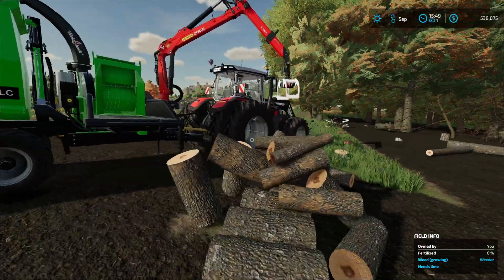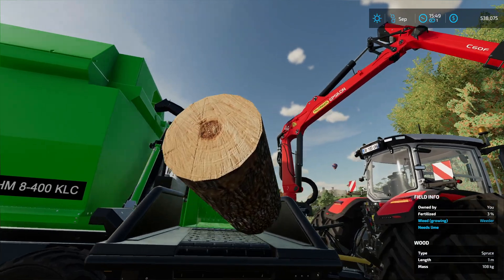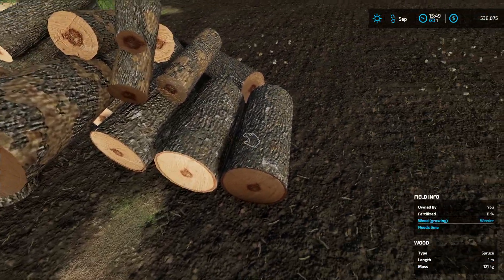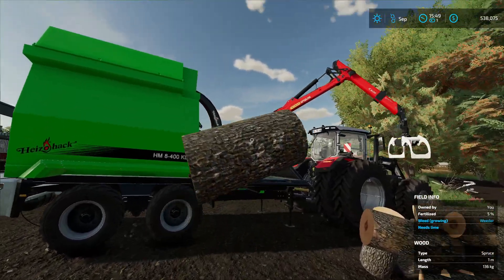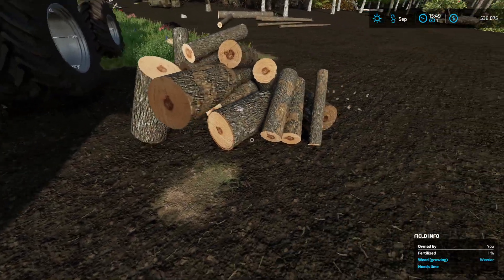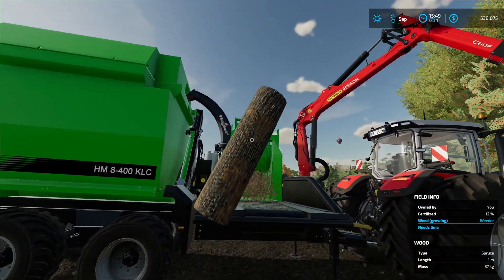Otherwise you're going to have to use the crane for everything. These are pine, cut to one meter, so it'll pretty much grind up pine no problem. This is one whole fully grown pine tree, and I'm pretty sure that fills it all the way up - one tree equals a whole full tank.